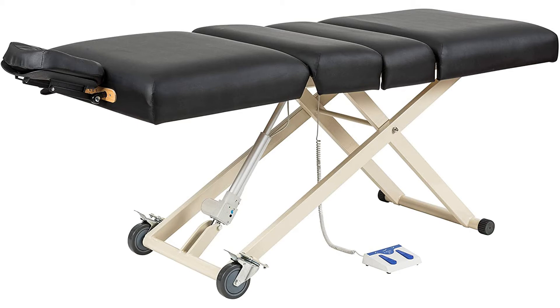The height is pedal adjusted, while the back lift is manually adjusted and the leg rest is run with a pneumatic gas lift.